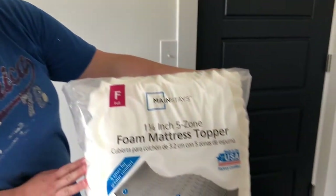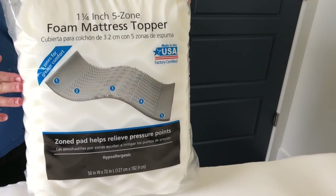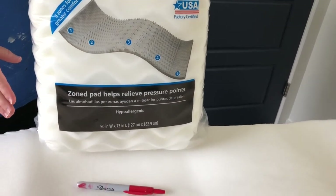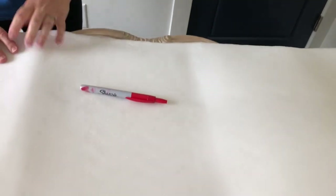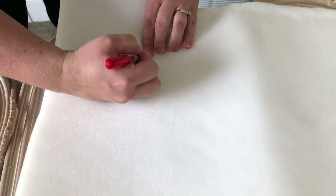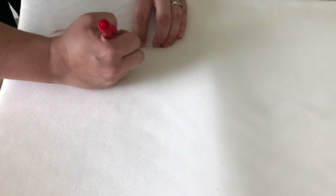The first step to upholstering the bed is to cover the wood with some foam. We decided to get mattress toppers from Walmart — the full size was about $13 — which is much cheaper than getting foam at the fabric store, so that's our little tip. We've lined it up and we're just going to use a Sharpie to feel where the wood is, make a little template, and have the foam go about half an inch inside the waxed wood frame.